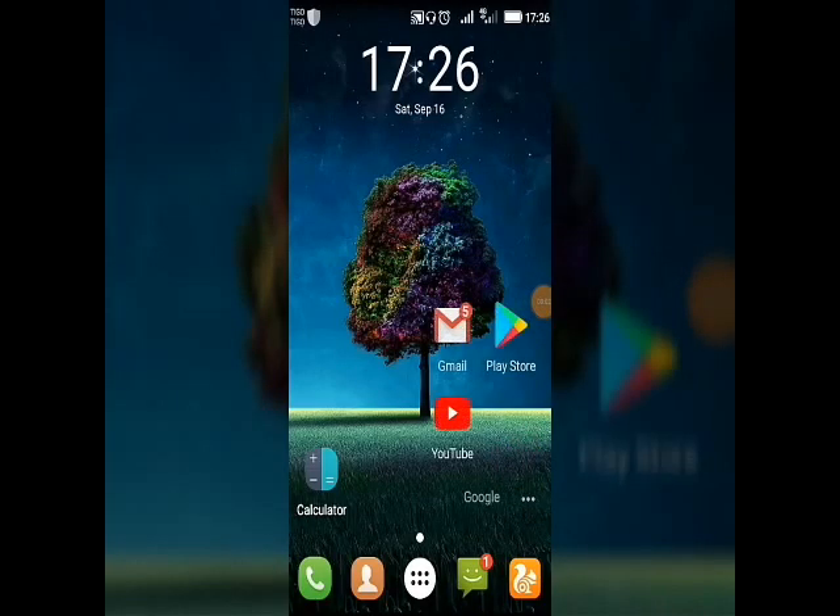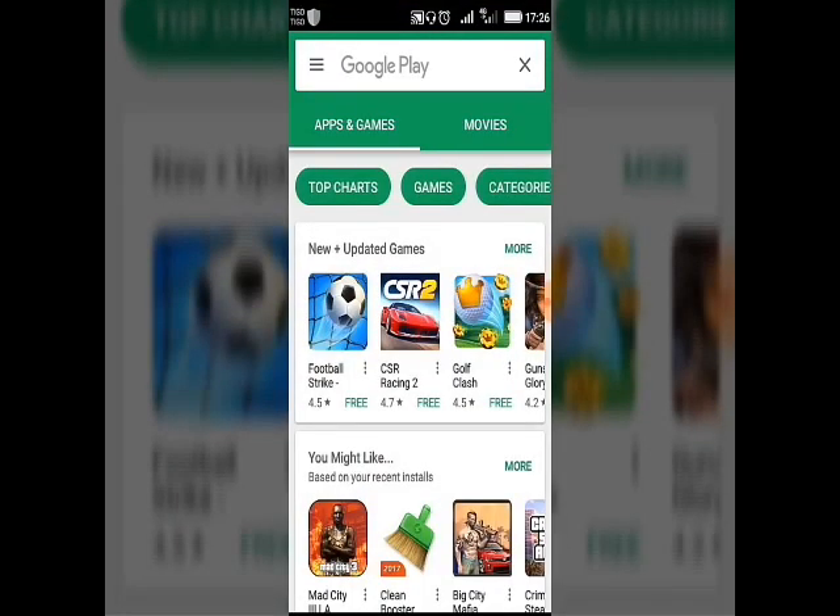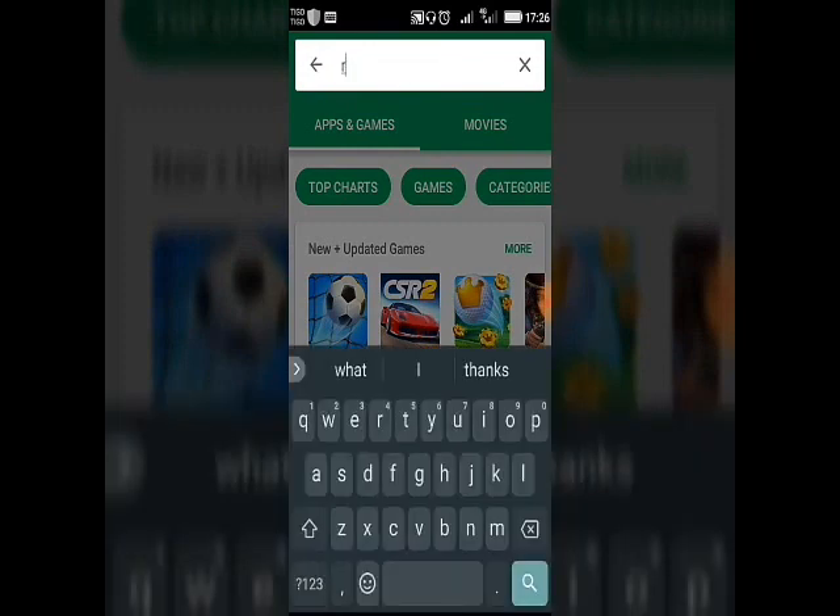Let's see now if our phone is officially rooted. Let's go to the Play Store and search for Root Checker.